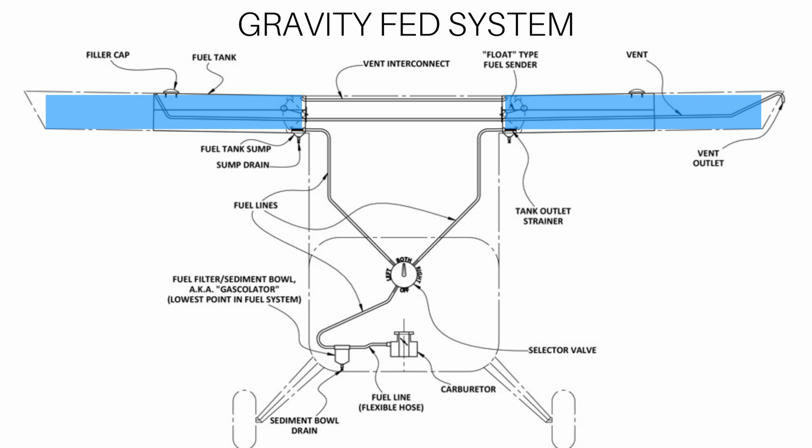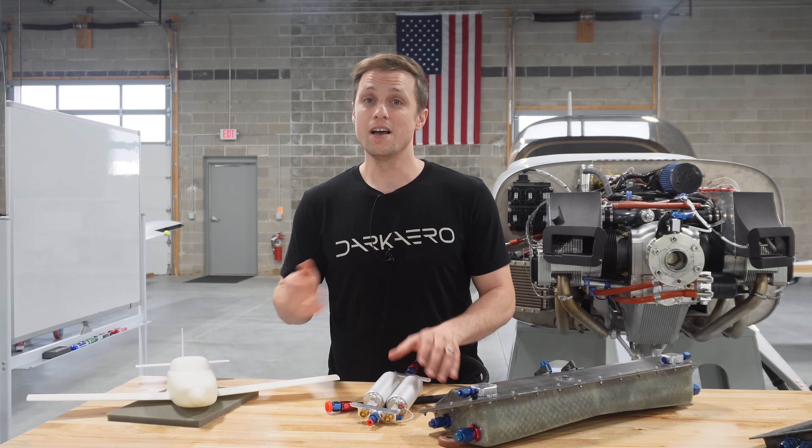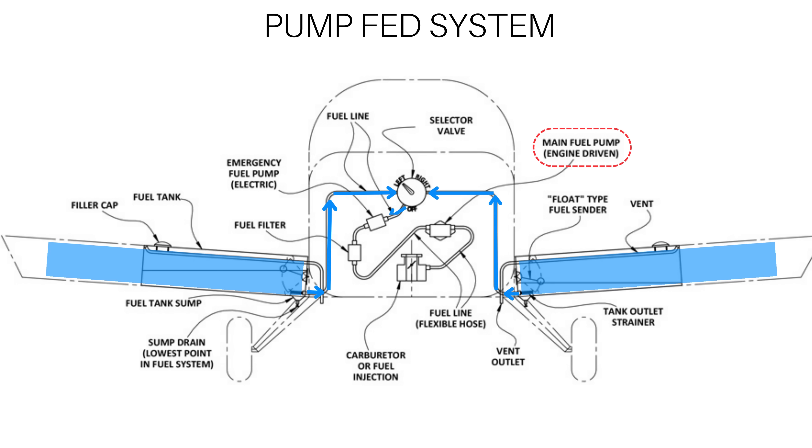High-wing carbureted aircraft take advantage of gravity-fed systems. With the fuel tanks positioned above the engine, gravity helps fuel flow down to the engine. However, for low-wing aircraft like the Dark Arrow 1, a pump-fed system is necessary, where a pump actively delivers fuel from the sump tank to the engine.